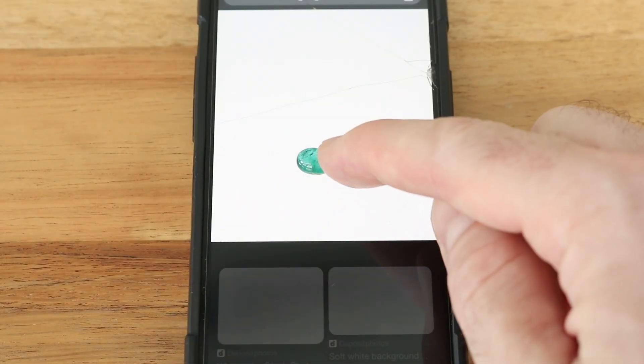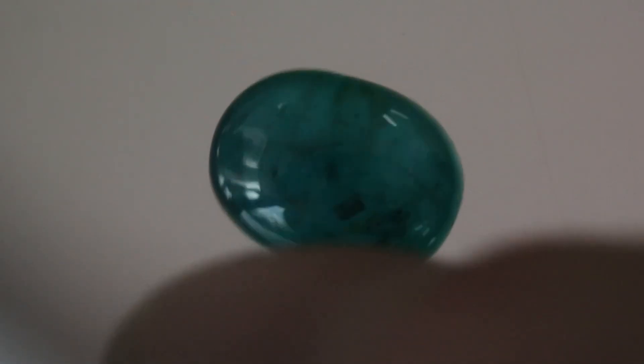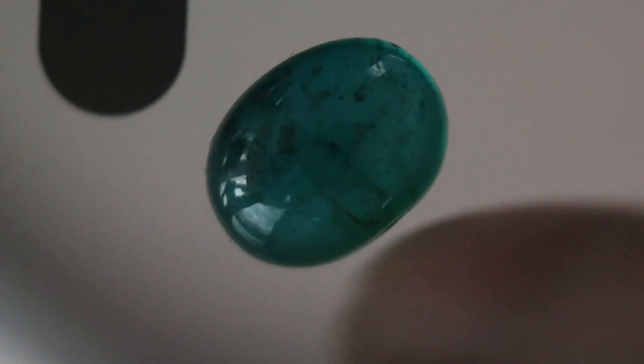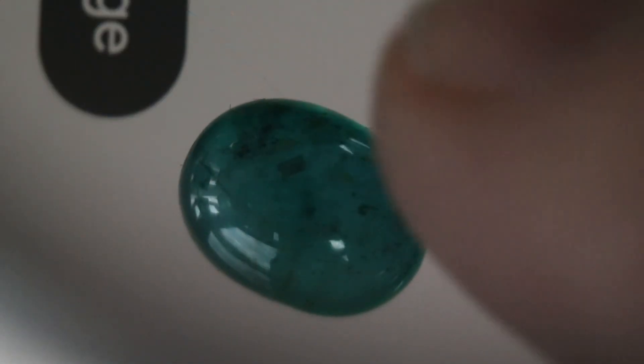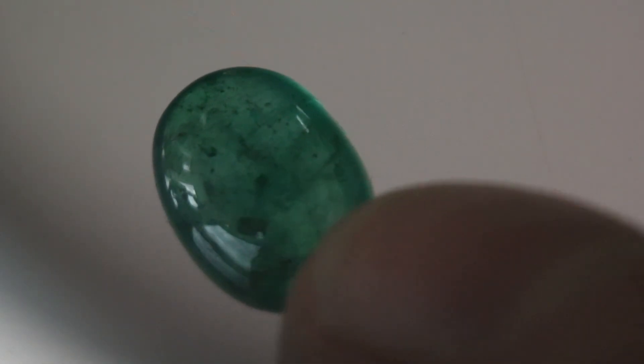This is only for biaxial stones. For other stones that may be too included to see the optic figure, we can still gain some information from this field polariscope. I have a stone that I suspect is an emerald, but I need to perform additional tests. So I put this green stone on top of my phone with the white screen, put my sunglasses on, rotate the stone, and every 90 degrees I can see that it distinctly changes color. This tells me without a shadow of a doubt that this stone is splitting light — so I know it cannot be glass, and it is for sure a doubly refractive stone.